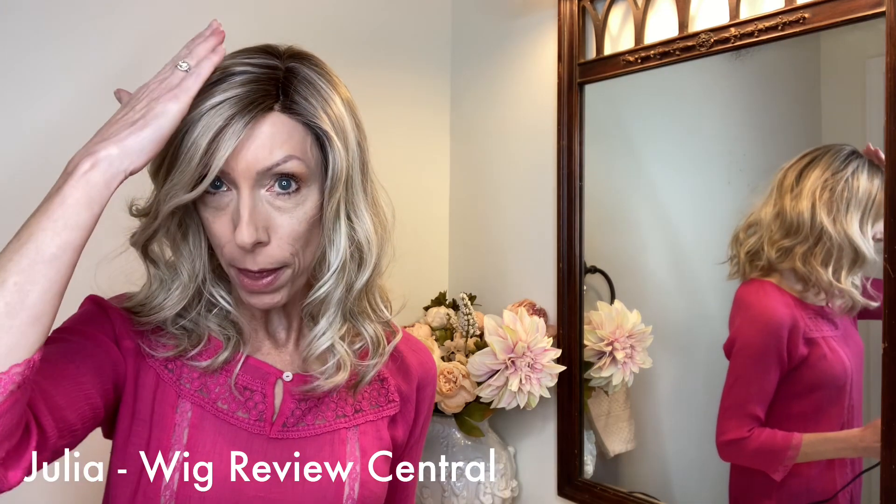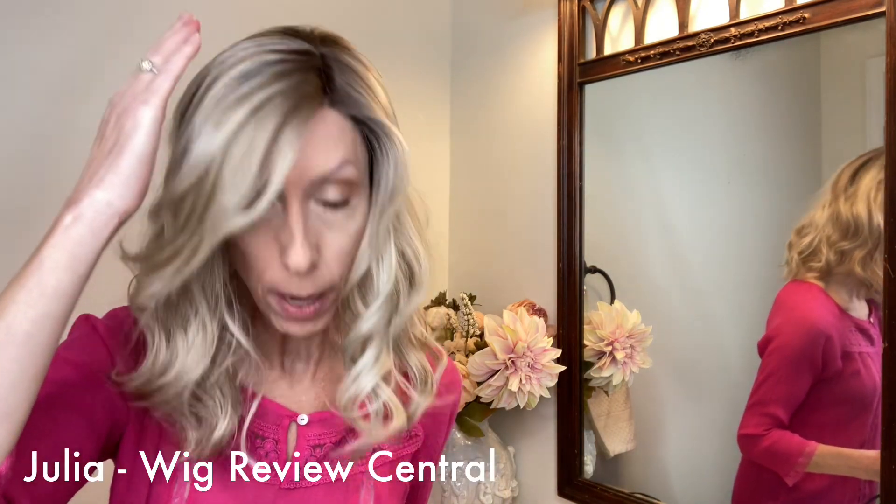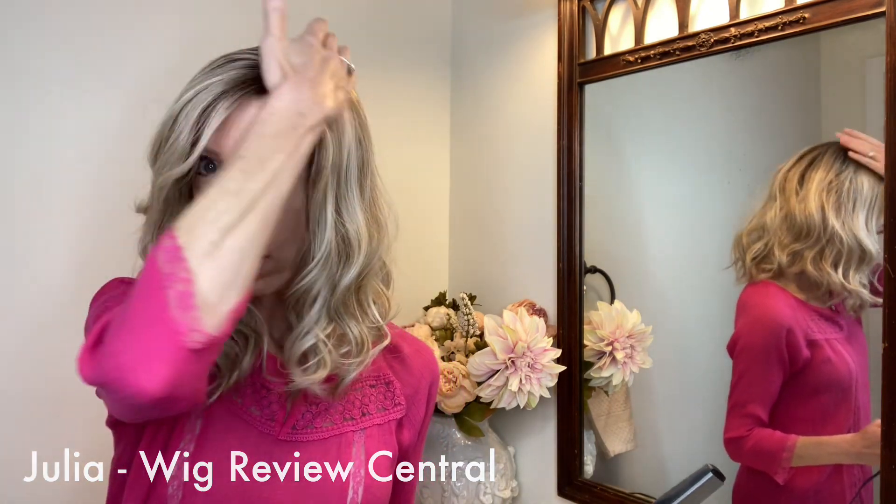But one thing I do not like about this wig is how the top of it looks sort of poofy. I want to show you a method I use to make the top of wigs look more natural.